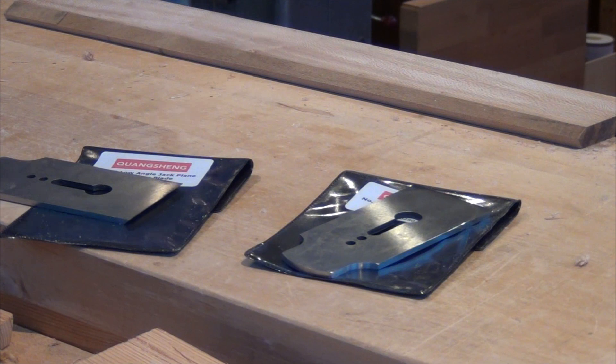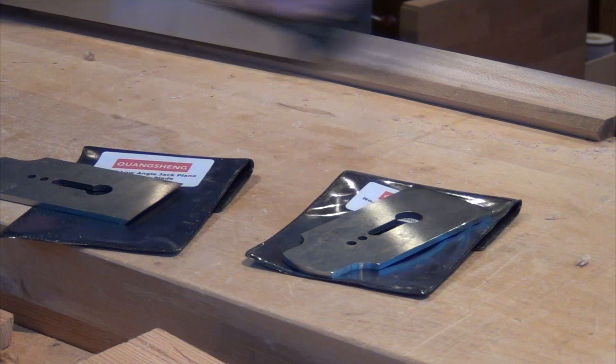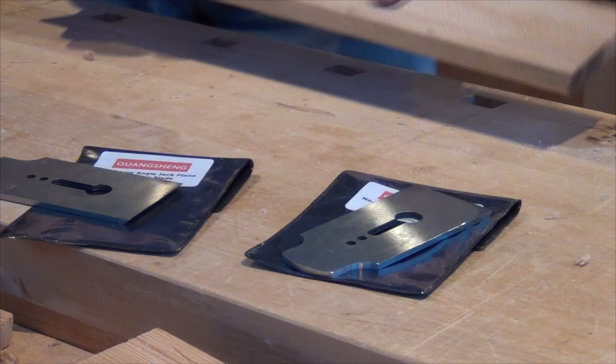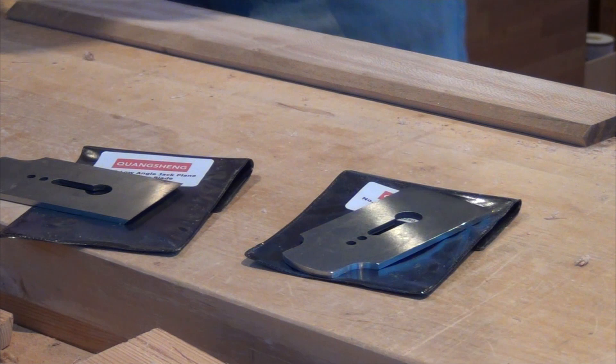So first of all I'll use the standard blade and just take a set of shavings along the board. They are probably in the order of one and a half, maybe two thou. And it's still getting some tear out.